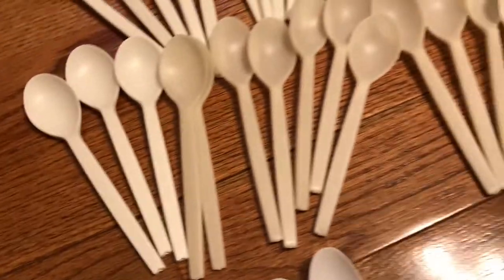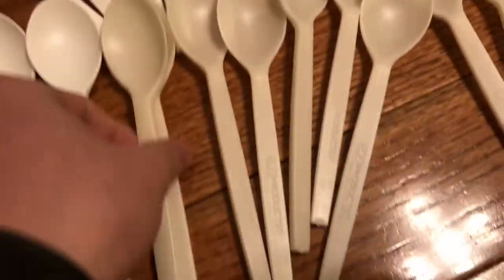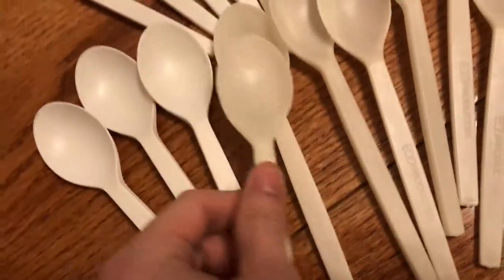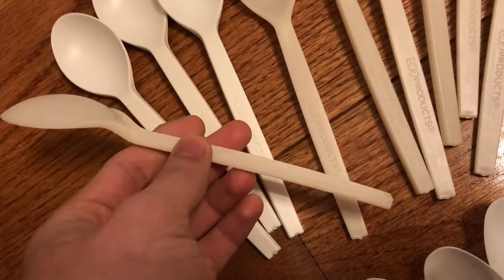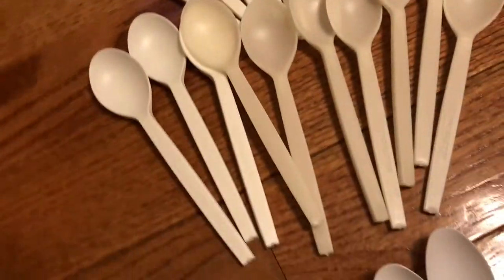Then over here we've got 12 of these older style eco product spoons. These are a little bit more translucent — you can kind of see through them. They're a little bit more watered down. I don't know how else to describe it. Good nonetheless, but I like the solid white ones better.